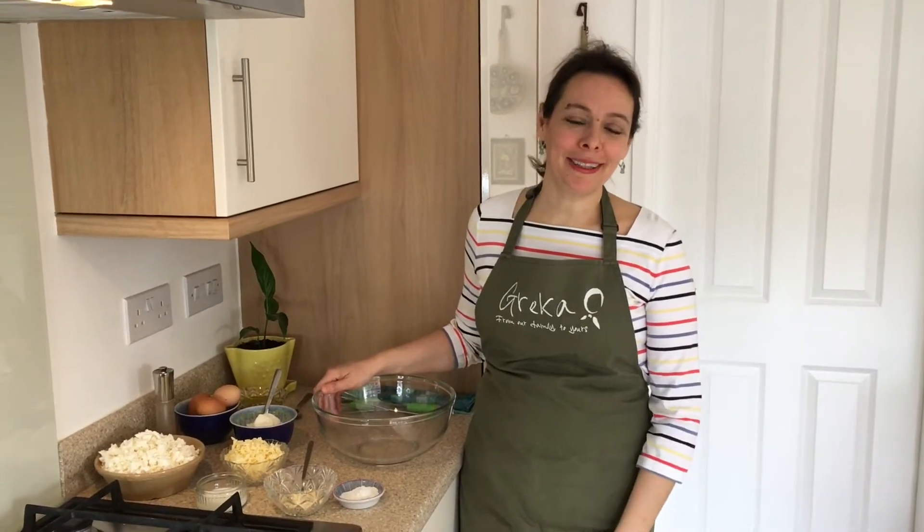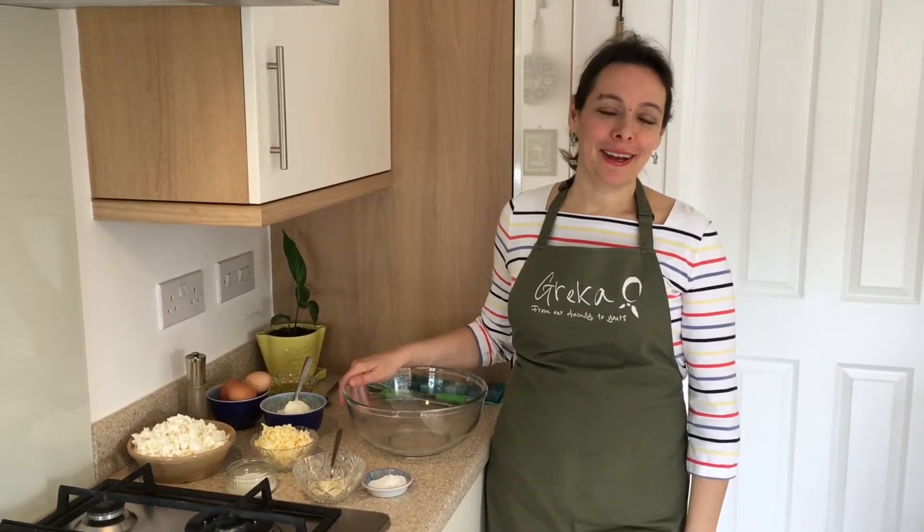Hi everyone, hope you are well and keeping safe. Γεια σας, ελπίζω να είστε καλά. Σας ευχαριστώ που είστε πάλι μαζί μας. Thank you for coming back for another video.